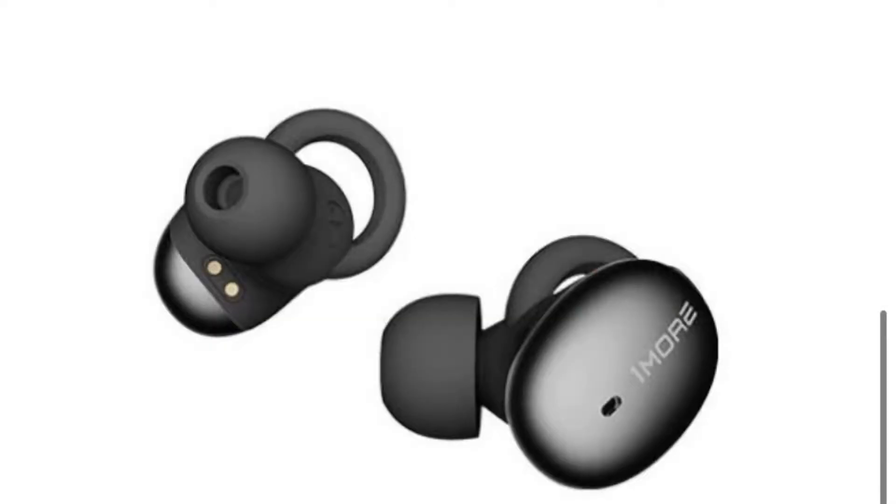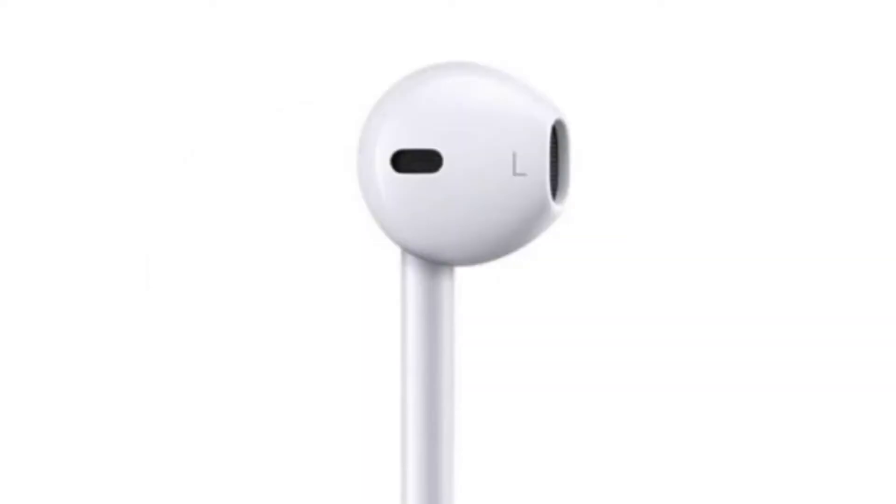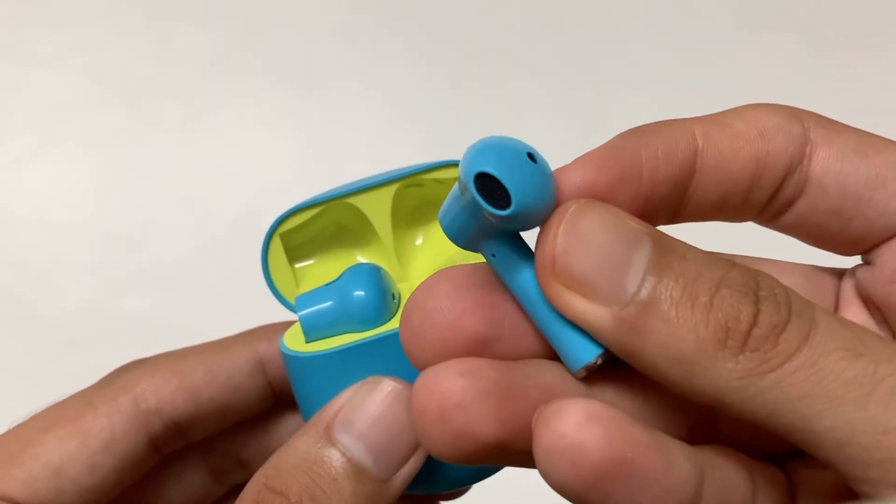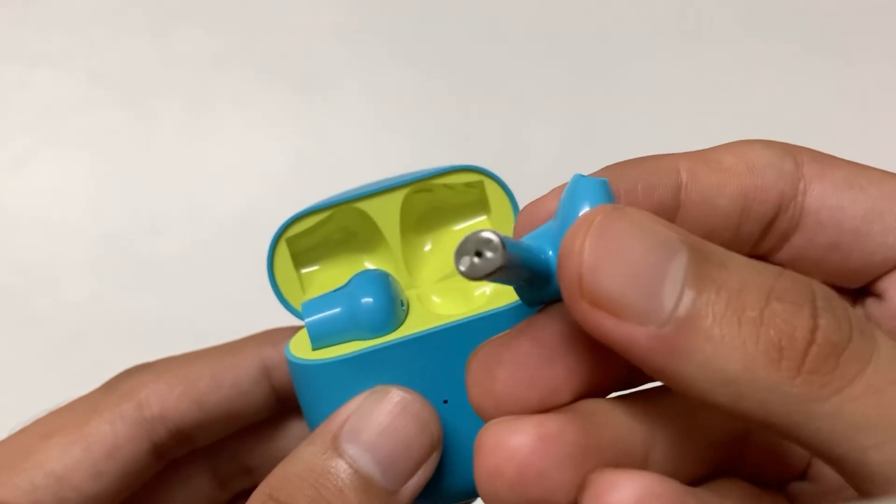People who love in-ear earphones, these earphones are not for them. These are especially for people who love the open ear fit. You can also use these earphones while doing your workout — they have an IPX4 water resistant rating.